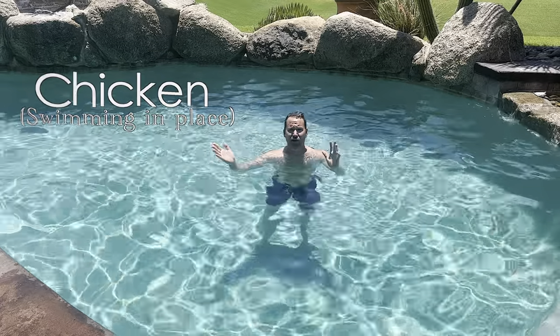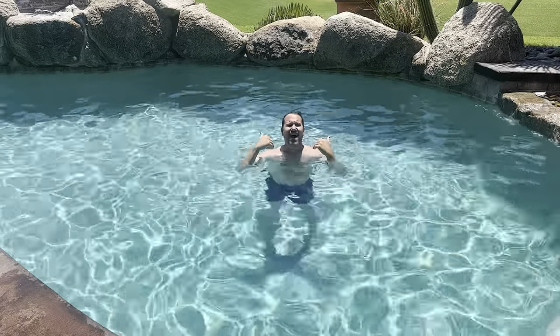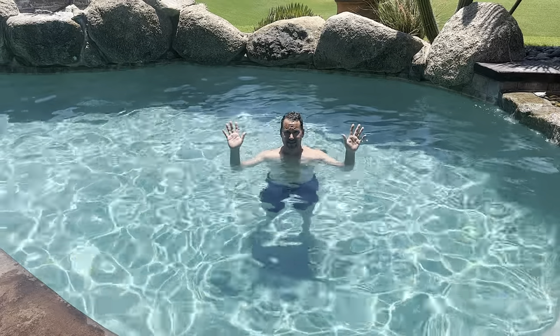I called it chicken — I don't know if anyone else calls it chicken. So don't go to your coach and say 'hey I was just doing chicken' and expect that they're going to know what the heck you're talking about. I call it chicken; I don't know what anyone else calls it. Here's what it is.